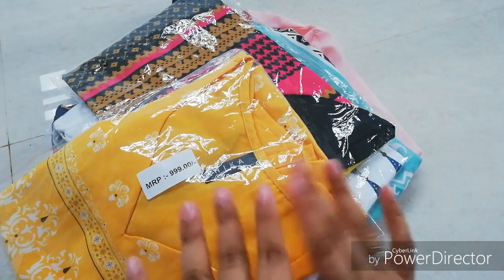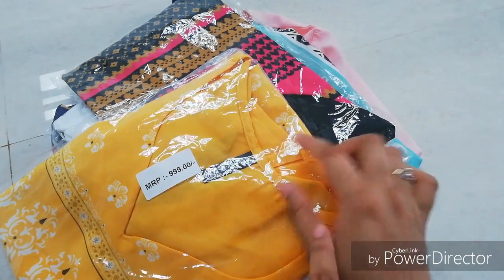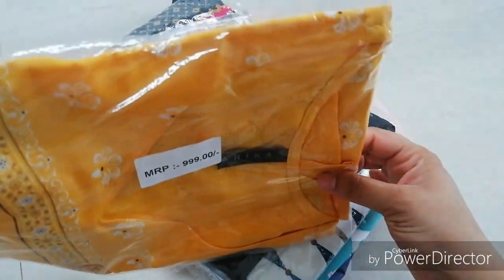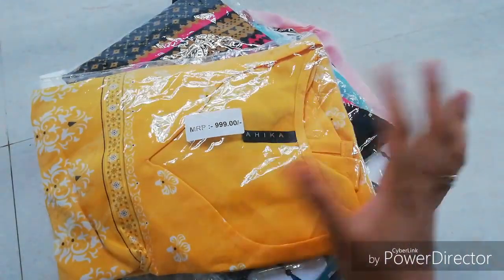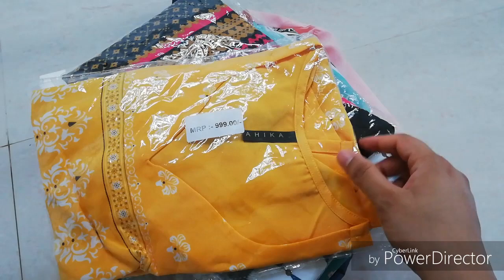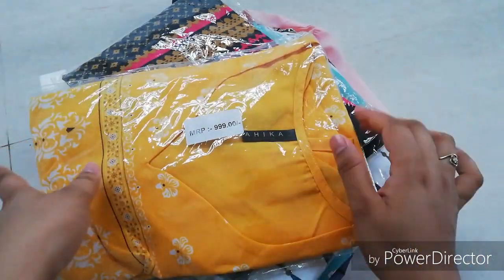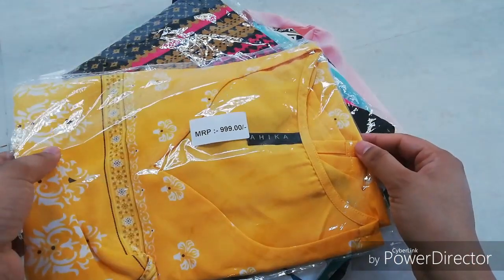If you buy these products, you can buy them from Amazon. This is a crepe material. In the description of the company, it says cotton material, but it's actually a pure crepe material.